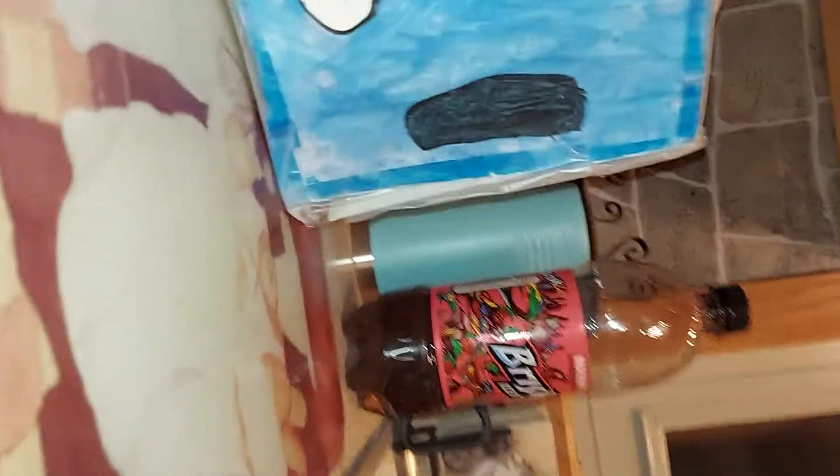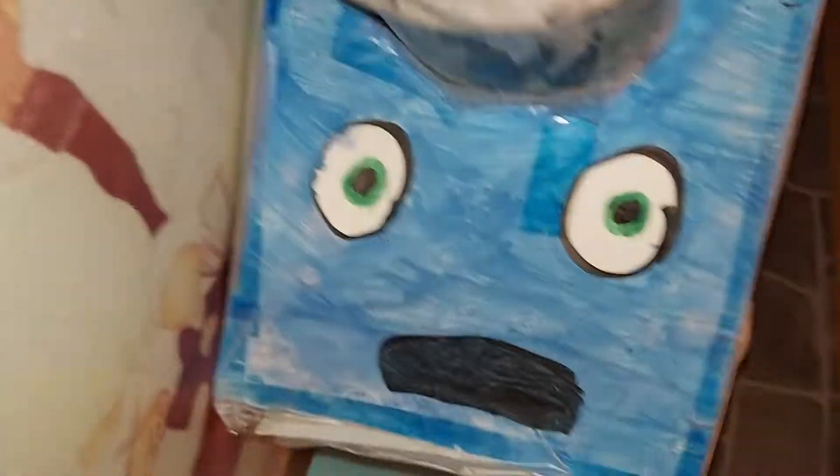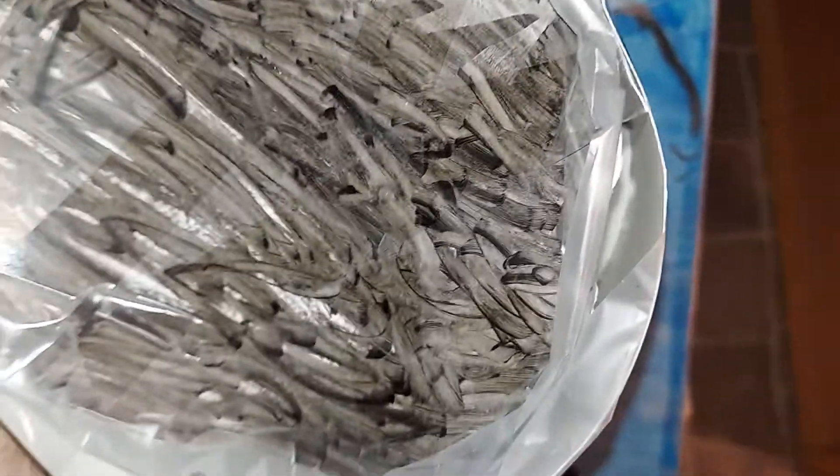Hey guys, so today I found my old Pizza Cam puppet from the basement. This is the 2018 model that I made, so I'm gonna turn to five-year-old me who didn't know anything about Pizza Cam. I know a lot more now, and I'm going to give you a demonstration of him and everything.